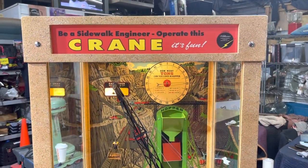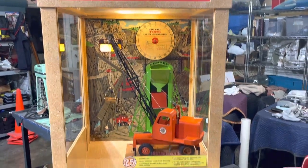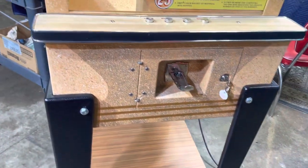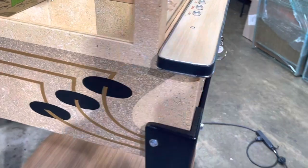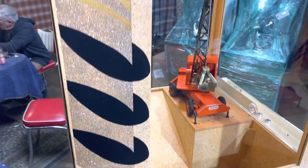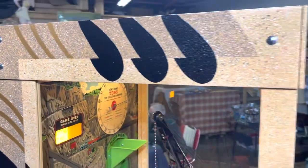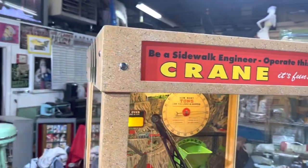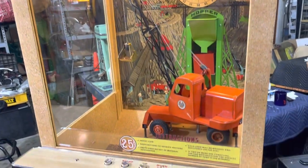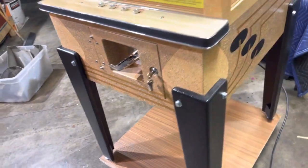Welcome to Vintage Coin-Op Restorations and the Williams 1956 crane. It's been completely restored and is ready to go home, so we're doing a final walk-around on this machine. It was a fun project — if you've been watching our videos on YouTube and Facebook, you would have seen this machine when it came in. It was very, very tired, but now it's absolutely beautiful.